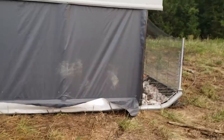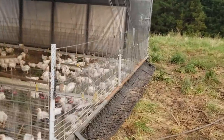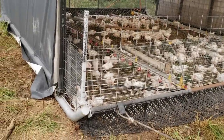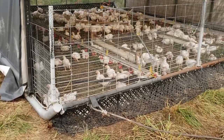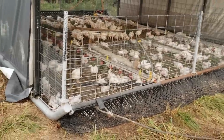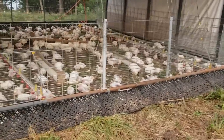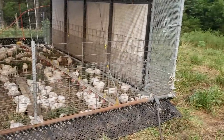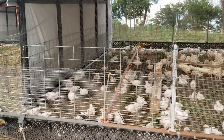One thing to address is cost — these cost us about six thousand dollars each to construct. But when you look at that cost being split over two different enterprises, we are not asking the broiler enterprise to pick up the full cost of the building. It's now being split between the broiler enterprise and the pig enterprise, and we're getting 12-month utilization out of the structure as opposed to just six or seven. That really begins to justify the higher construction cost compared to a prairie schooner or other broiler-only designs.